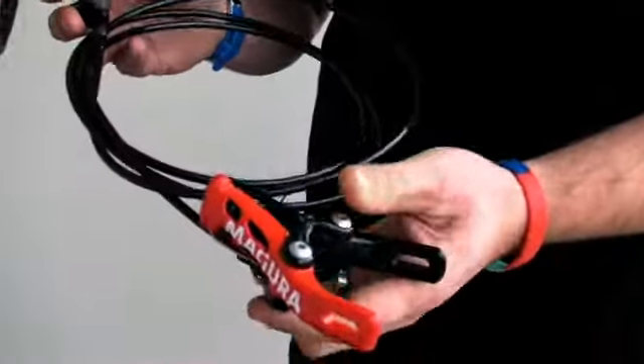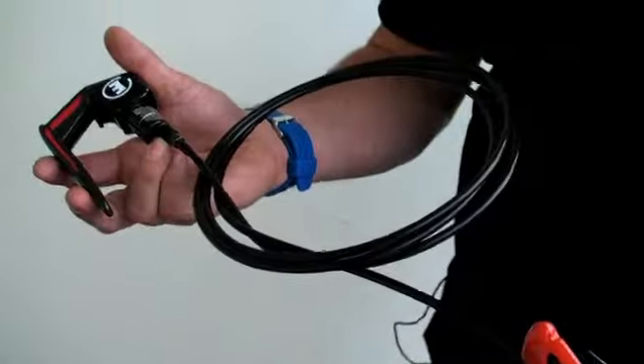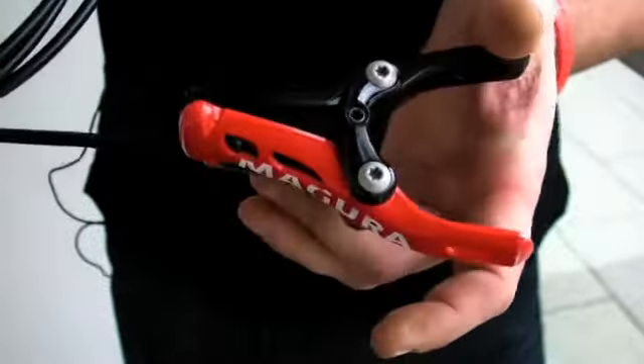Hi, I'm Jeremy from Agura. I'm here to talk about the new RT-8 brake, which we've made in conjunction with Cervelo for the new P5. As you see, it's a standard caliper that you would normally get on a brake, but it's a hydraulic line.